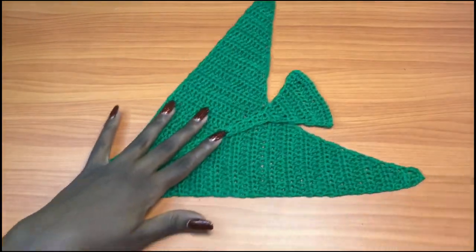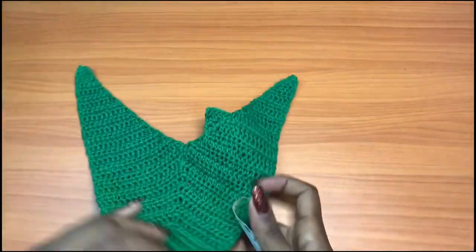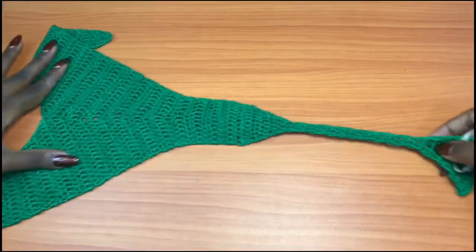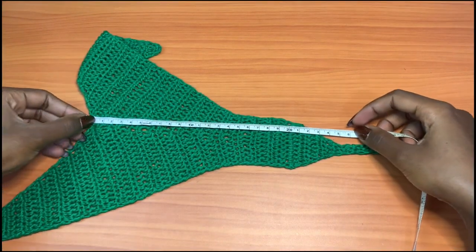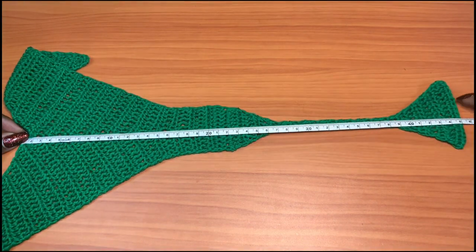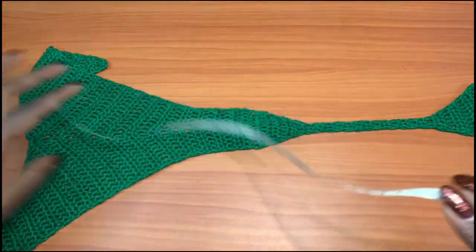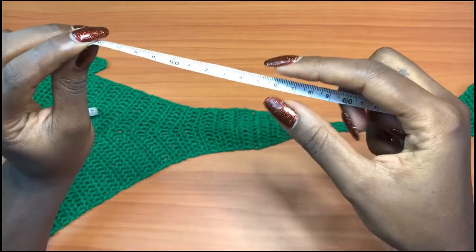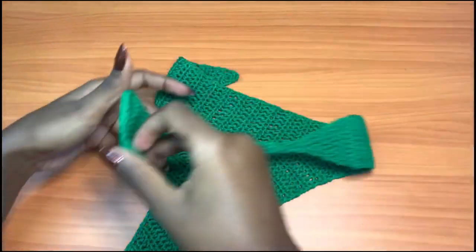After getting rid of all the loose ends, this is how my final work looks — this is how the front part looks. Let me take a measurement: the full length of the thong measures about 45 centimeters when not stretched, but when stretched it can go up to about 55 centimeters. That's about 18 inches unstretched, or 21 to 22 inches at full stretch. This is for size medium.